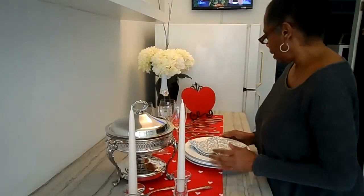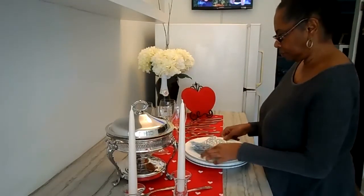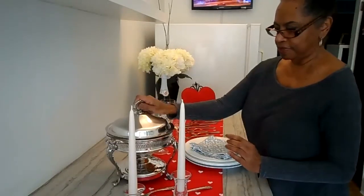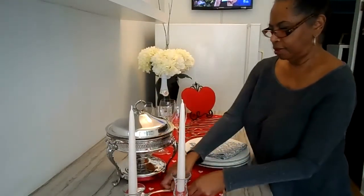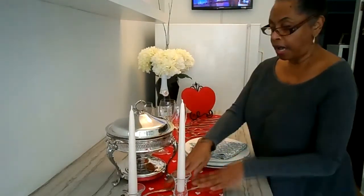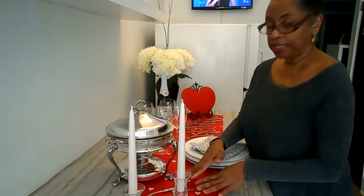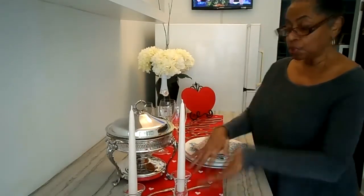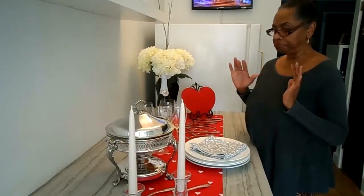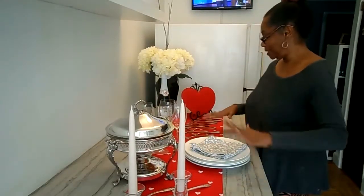When your guests come, they can pick up their knife and fork, get a napkin, pick up a plate, and then voilà — serve themselves just like that. If I was really serving a meal, I would use a spoon rest so that my utensils would not soil my table runner. So this is just a little quick Valentine's Day buffet style tablescape.